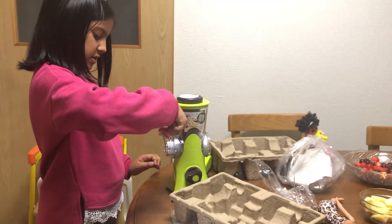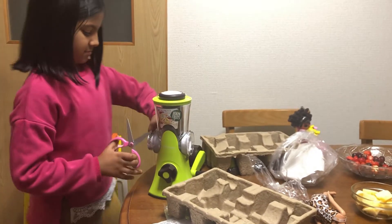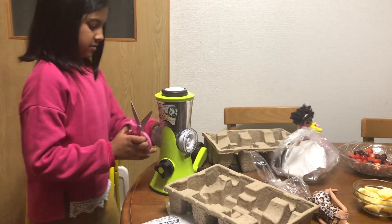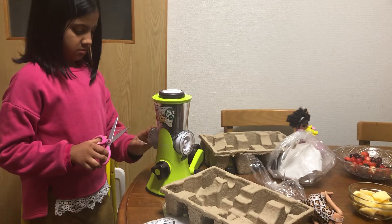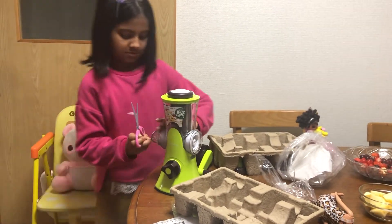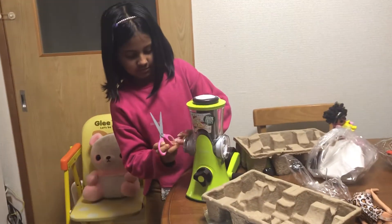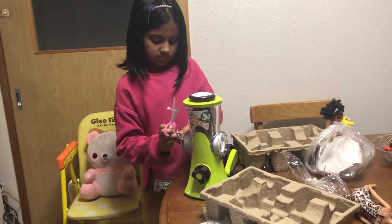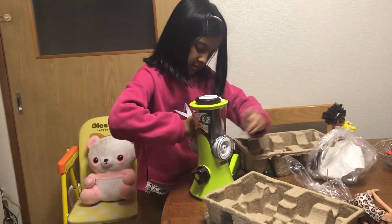This is so hard to open. Okay. Oops. Hmm. Yeah. Okay.